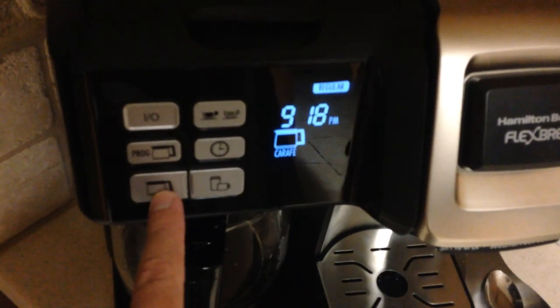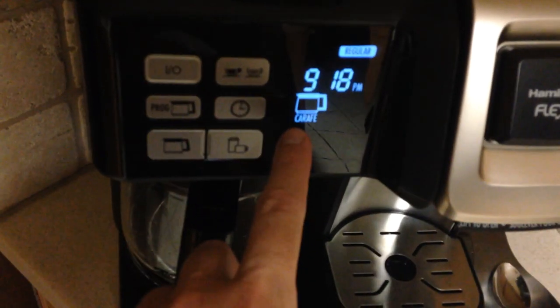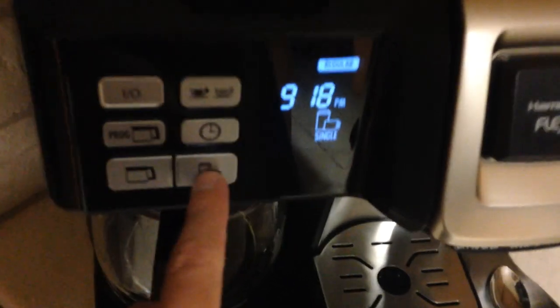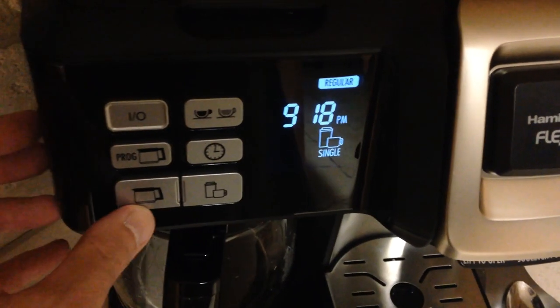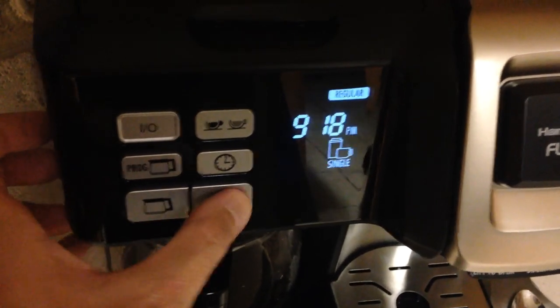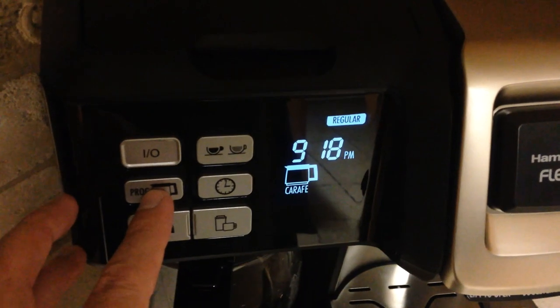We'll go through the controls real quick — it's pretty basic. You've got this option if you want a pot; you can see that it's on that right now. If you press here, you'll see that it goes to the single cup option, so hot single cup.